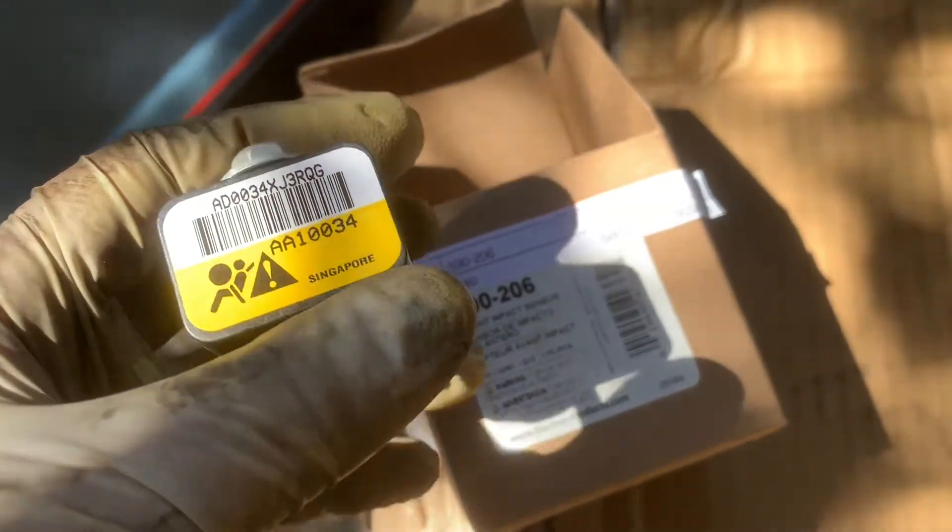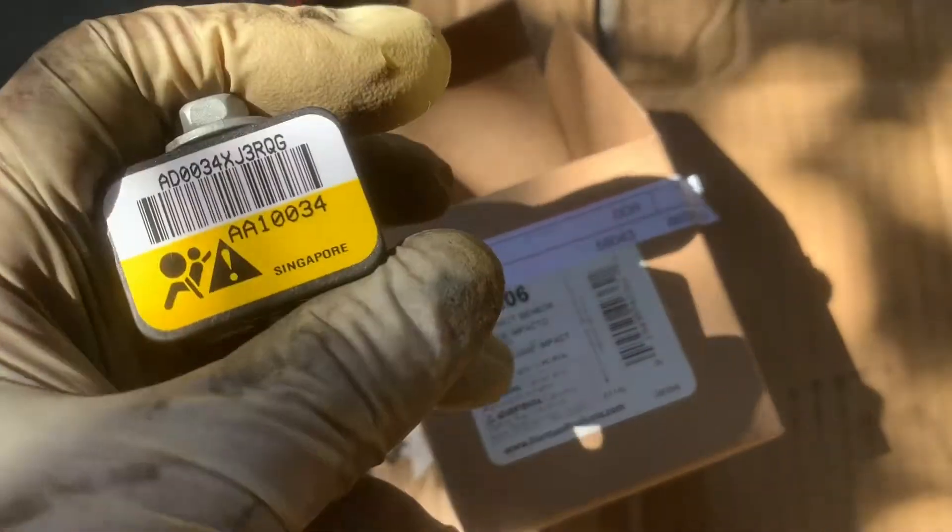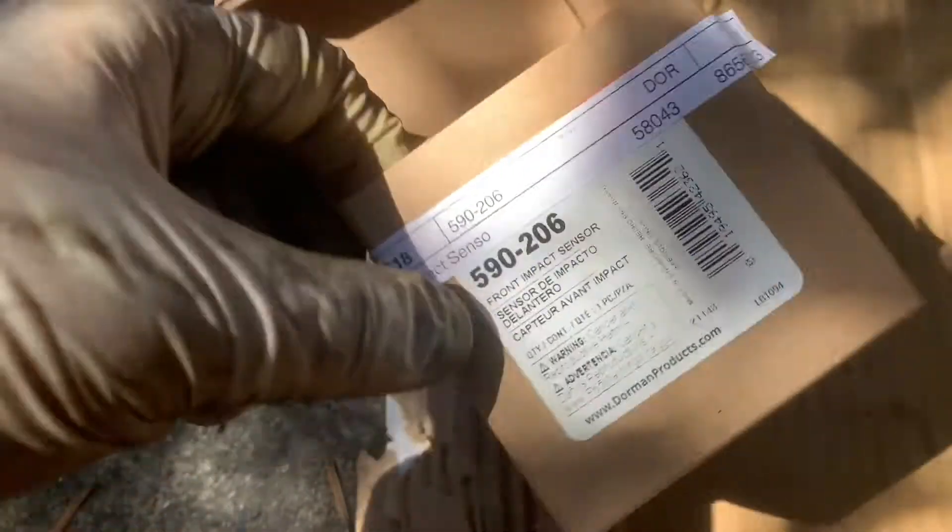Right now I'm working on a Chevy Silverado. I'm taking out the airbag impact sensor. Here's the part number for it, or you can see the part number on here. Airbag impact sensor.